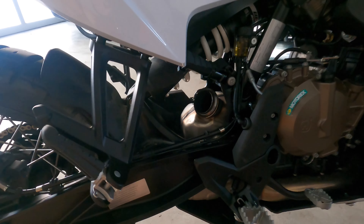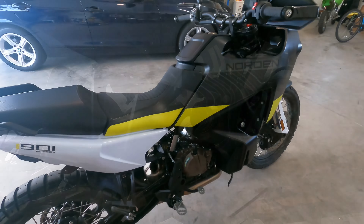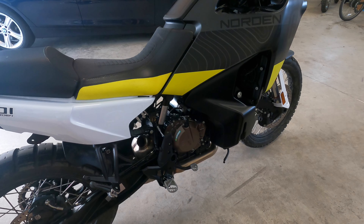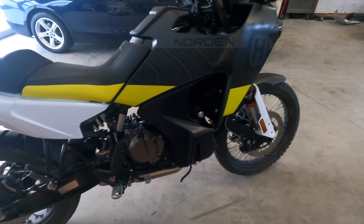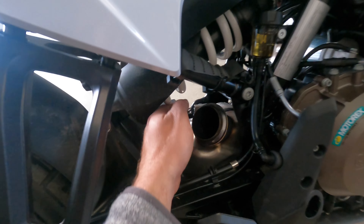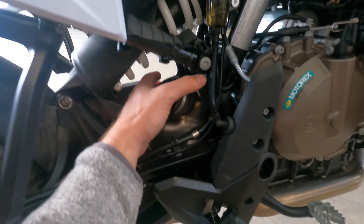Next we're going to be removing the resonator box. In this form the Norton actually looks pretty sweet — kind of like a dumbed-down adventure bike. Anyway, back to the project: there is a bolt on this side behind the inlet — or I guess the outlet — that you'll need to take off.